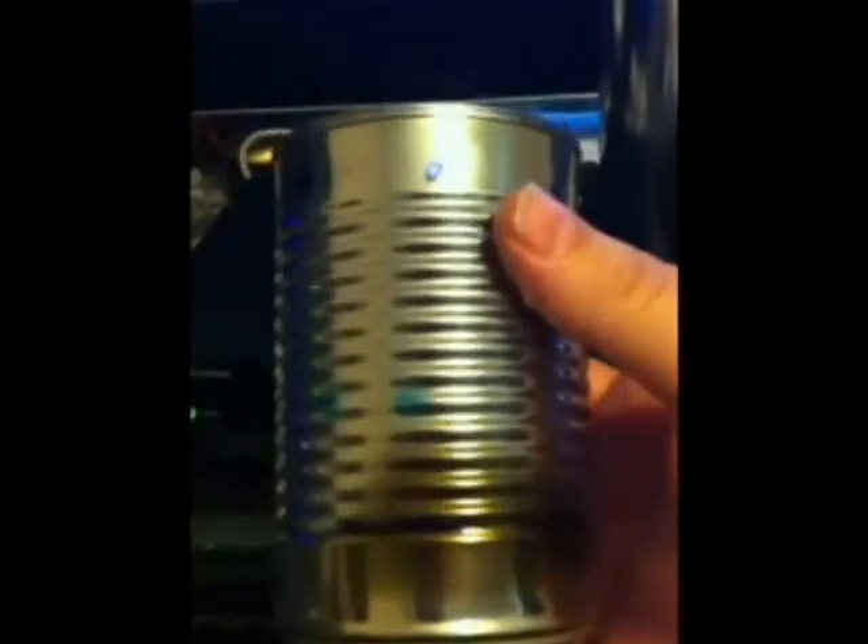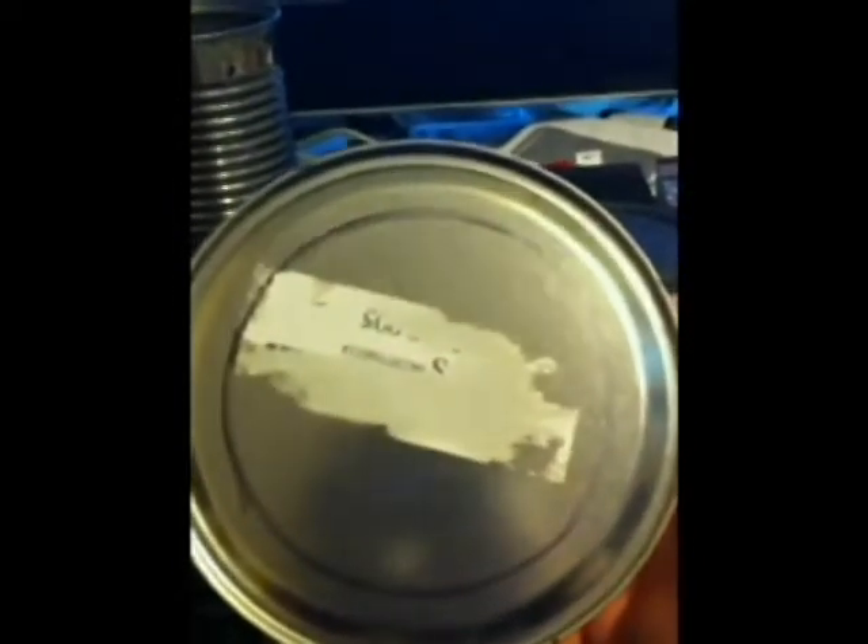Then you're going to take an empty tin can — like a soup can, something like that. You draw a circle on the bottom, you're going to cut that out, and that can will fit down in there.